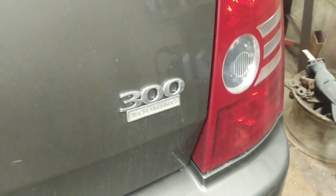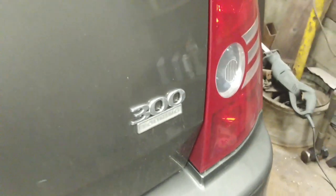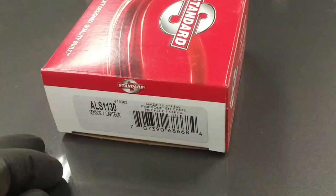We're back working on this 2010 Chrysler 300 with rear wheel speed sensor signals missing on both sides, but this car consistently sets a fault code for the left speed sensor. I've got a new Dorman part for the left side and a Standard Blue Streak part for the right side, because they couldn't source two Dorman ones.